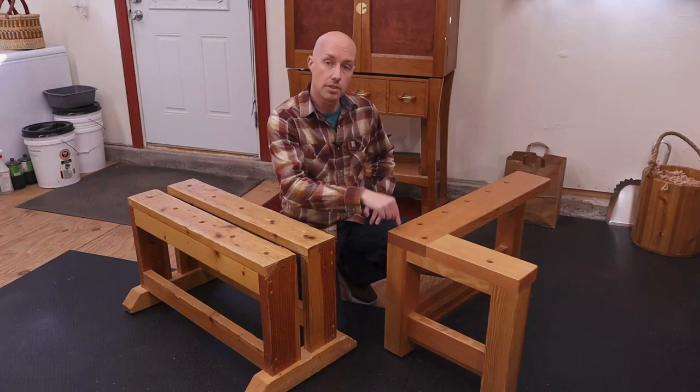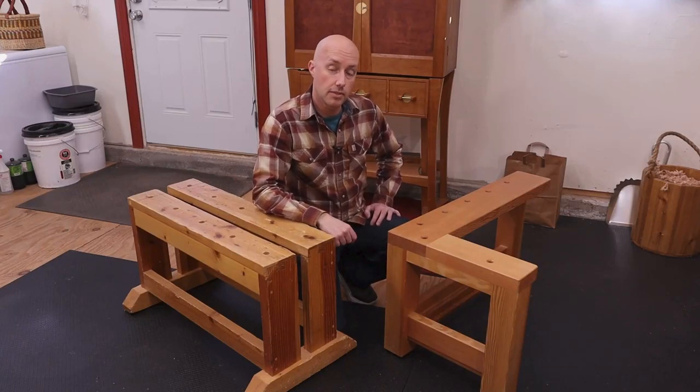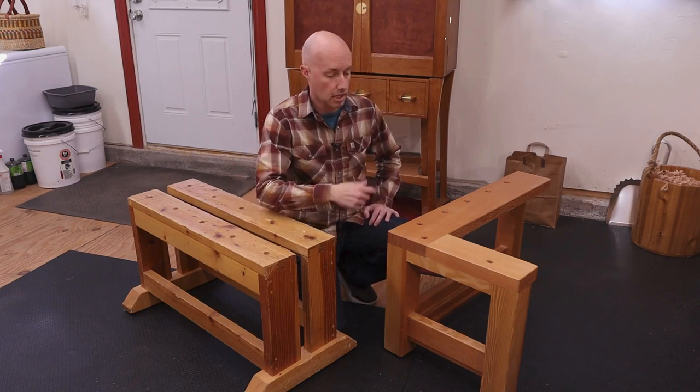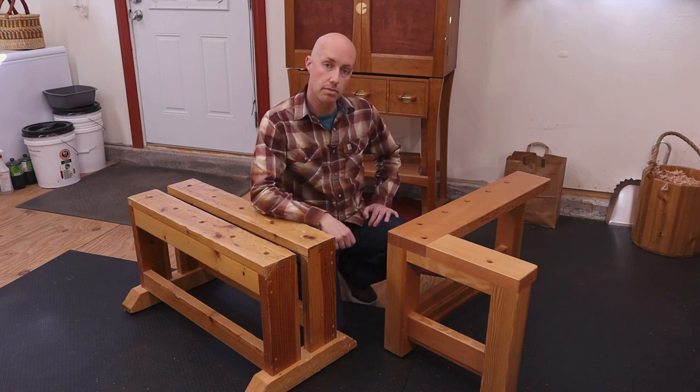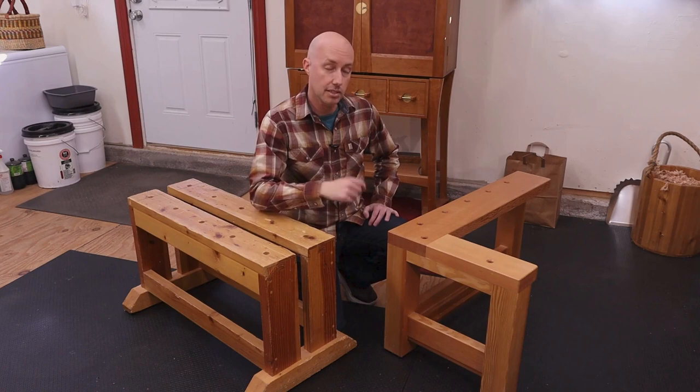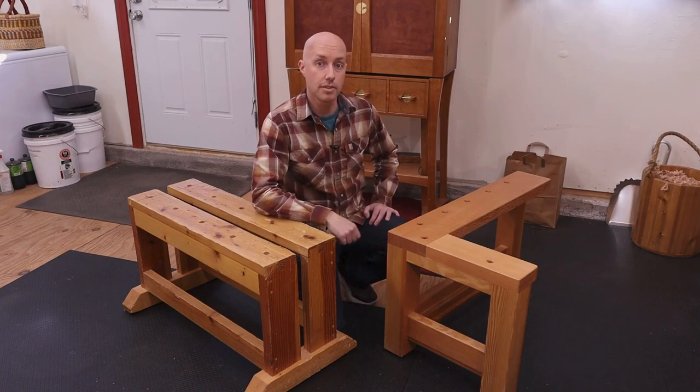This is my old saw bench and this is my new saw bench. If you're watching this video, I'm guessing you have questions: why is my old saw bench shaped like this? Why did I make a new saw bench? Why is my new saw bench shaped like that? Is it any good? If so, how did you build it? Why don't you just use a sliding compound miter saw? I'm going to answer all those questions and more in this video, so stick around.